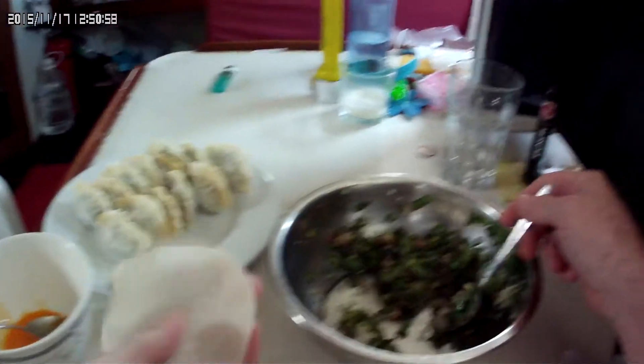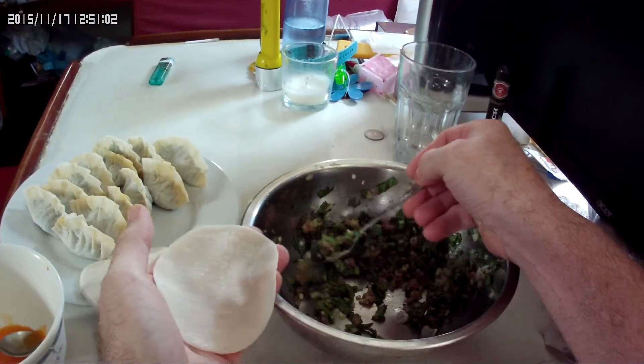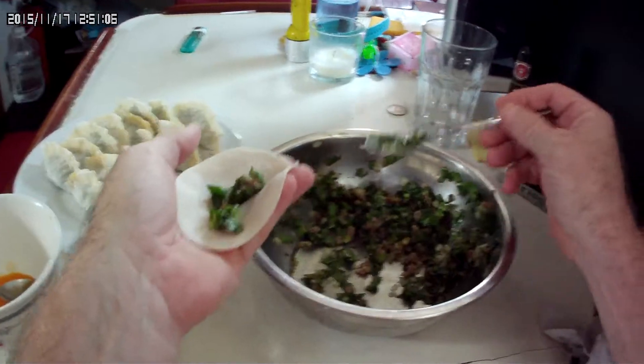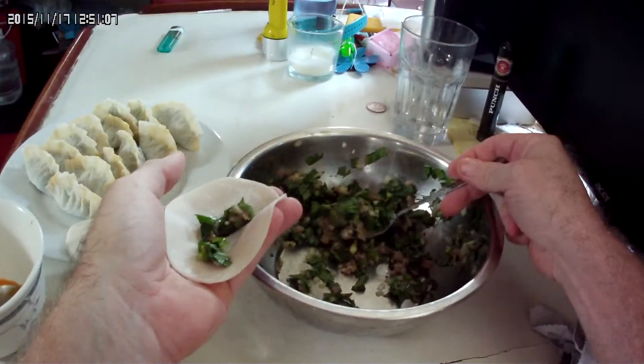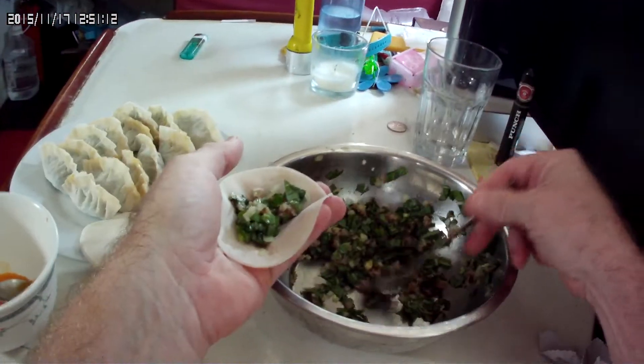I don't know if anybody in other parts of the world knows, but we're here in Asia and dumplings are very, very, very popular. If anybody watched the Kung Fu Panda, you know he loves dumplings and noodles.